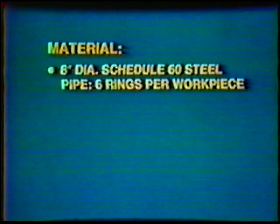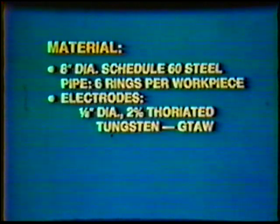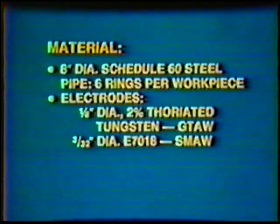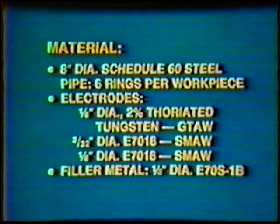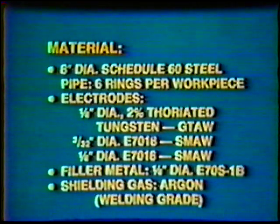Material: 8-inch diameter Schedule 60 Steel Pipe, 6 rings per workpiece. Electrode: 1/8-inch diameter 2% Thoriated Tungsten, 3/32-inch diameter E7018, and 1/8-inch diameter E7018. Filler Metal: 1/8-inch diameter E7018, and shielding gas Argon, welding grade.